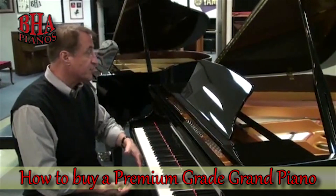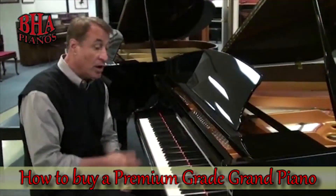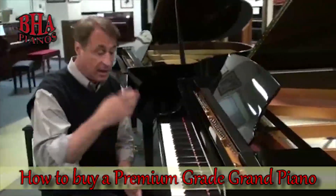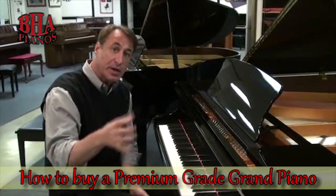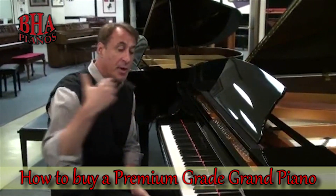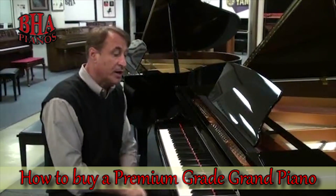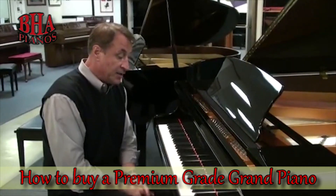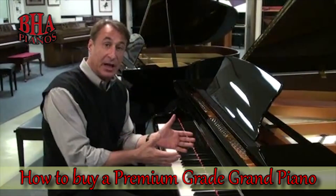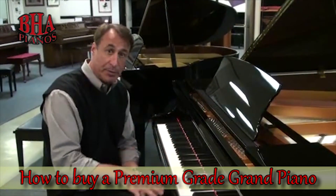This is a 5'3" — measured from here to there — Hallett Davis. It's a very nice piano. Small piano company. This is in the $7,000 price range — I can't tell you specifics, but I want to give you a ballpark: $7,000. And this is a wonderful piano. Incidentally, anything under 5'0" will not give you a premium grade piano — they'll all be promotional.